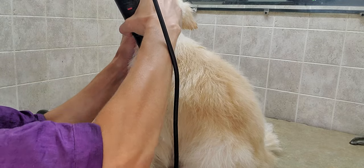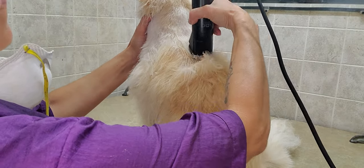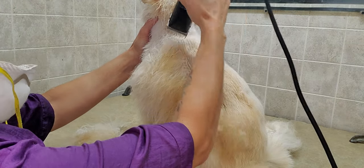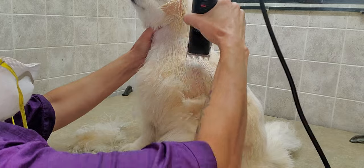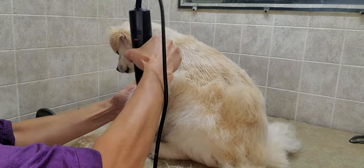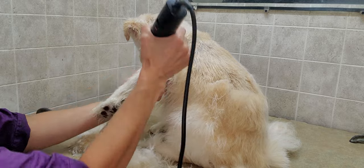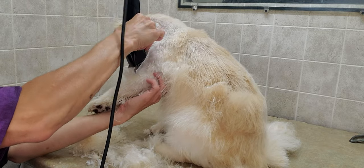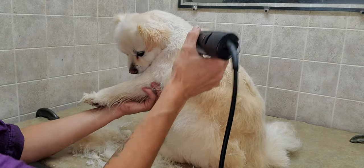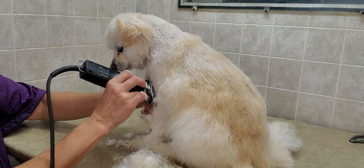Basically what you want to do — let's try to turn her — is as you go, just kind of get underneath the undercoat. It'll catch a little bit, and then you just keep going. I always go with the body. You don't want to go against it. You can, but that'll make the cut a lot shorter.